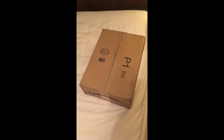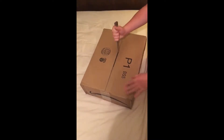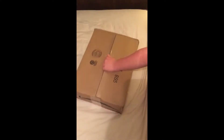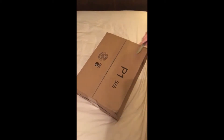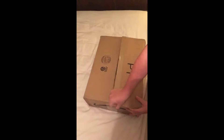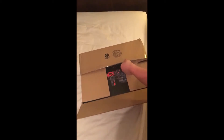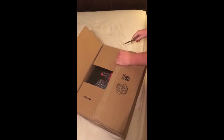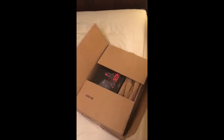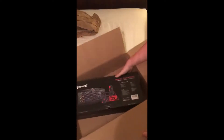Opening it — that's upside down so y'all don't see my address and stuff. I'm using a blade to open this to show how edgy I am. There it is — oh, it looks beautiful!